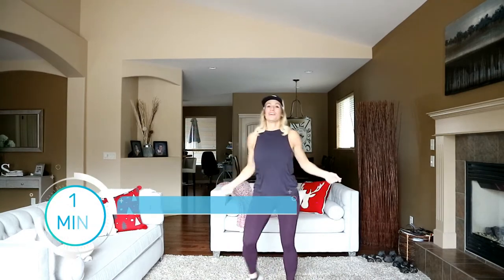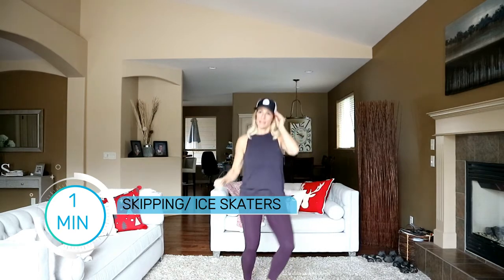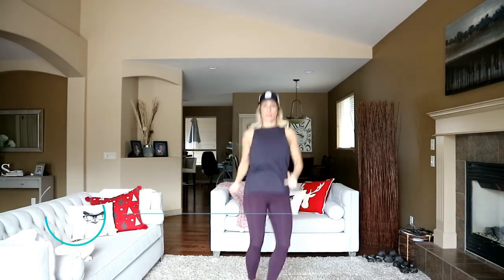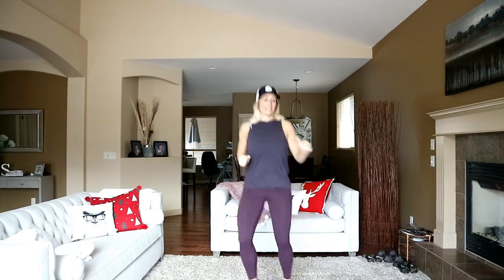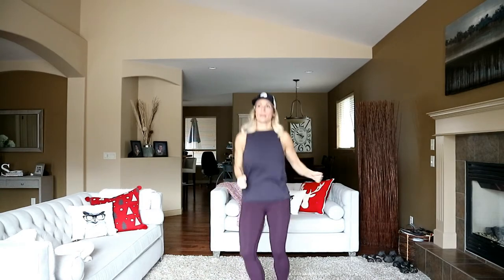Get as low as you can on these — really stretch it out down there. You can skip right here if you need to, just to take out the impact. We're getting that stretch and working down there. Stay here with me.